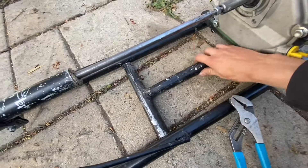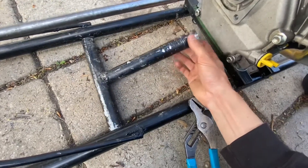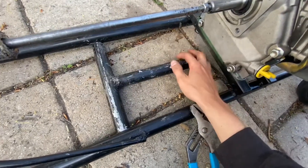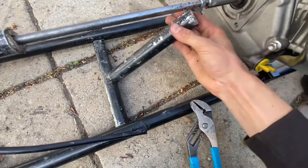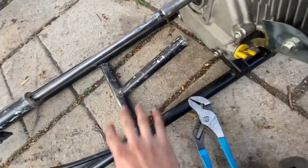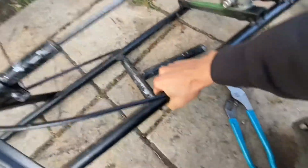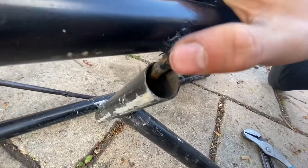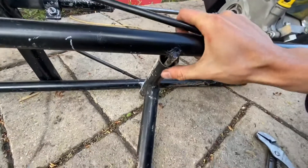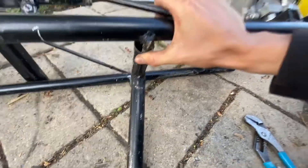This is where you would connect the engine to the bolt. So this is a tube — it's the same tube as the rest, but it's got a bolt. The bolt doesn't move; the tube can move free. So the tube makes it go up and down.